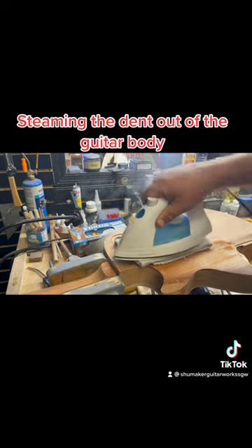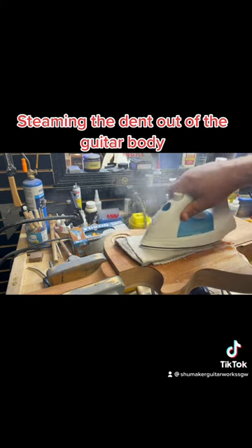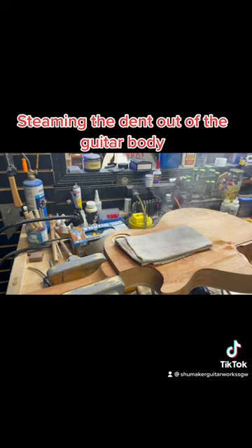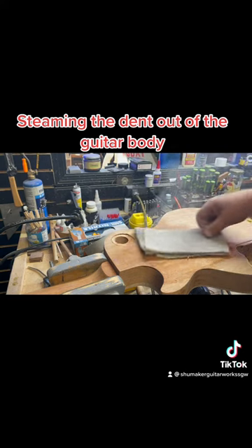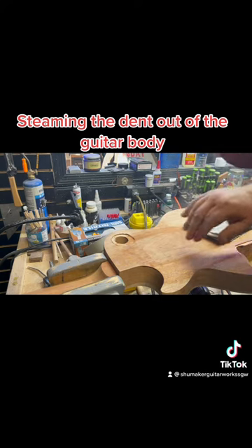The steam that's created from the wet washcloth or towel is definitely swelling the pores back up.